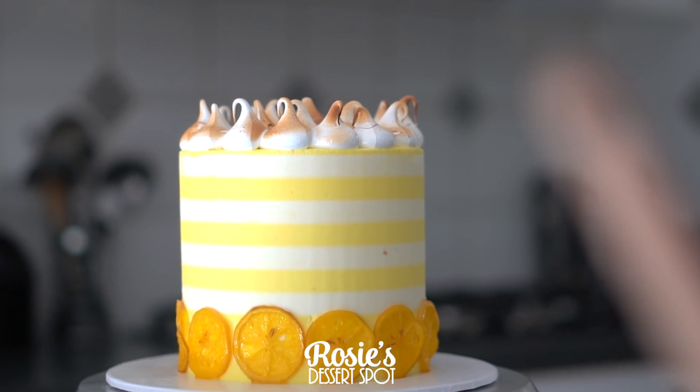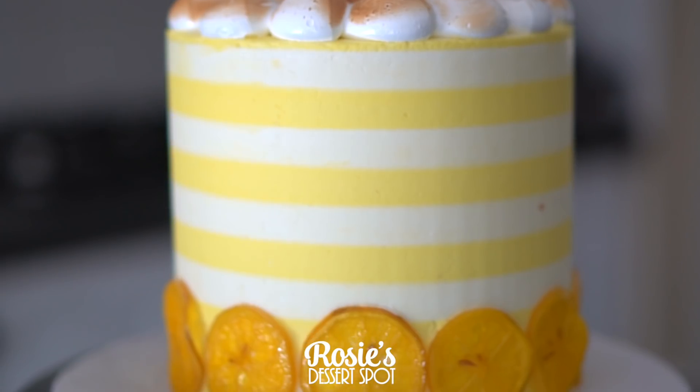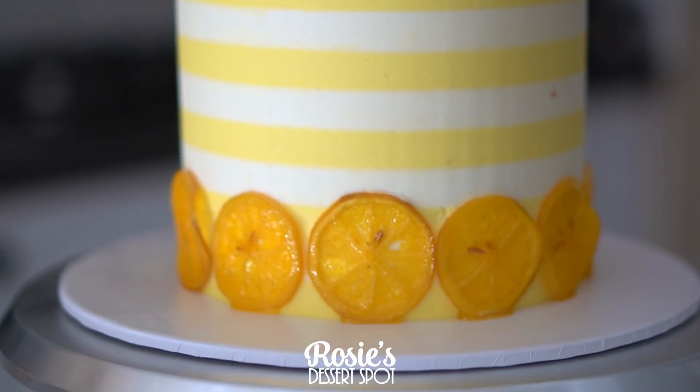Hey guys, welcome to Rosie's Dessert Spot. In this tutorial I'll be demonstrating how to create this striped lemon cake with the candied lemon slices.